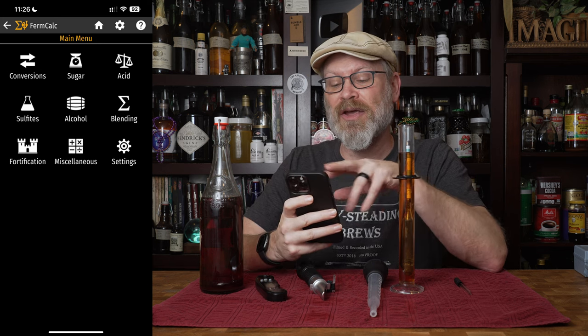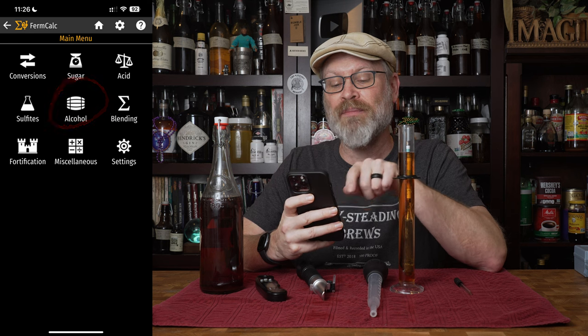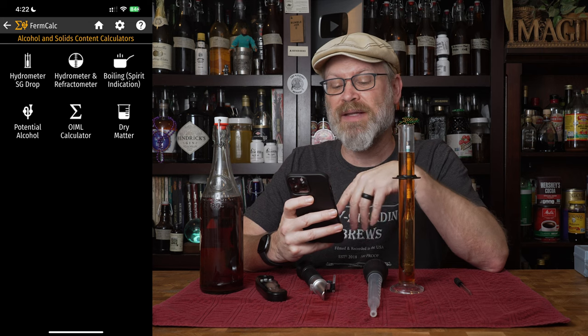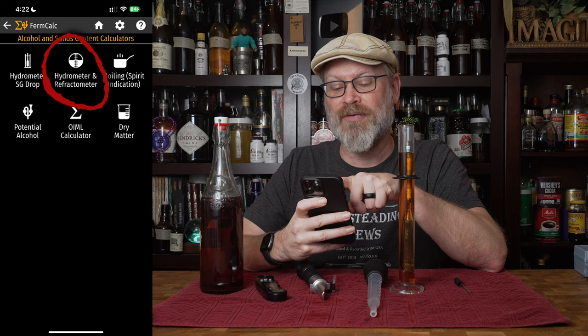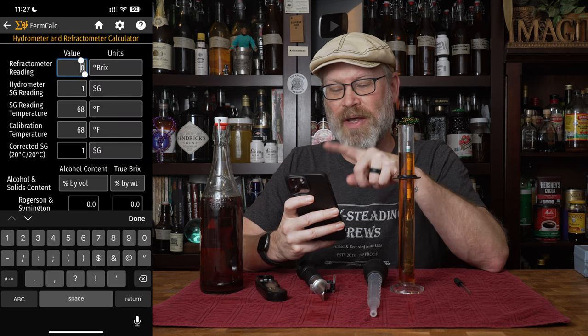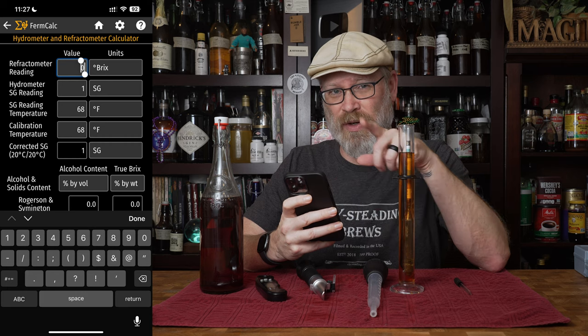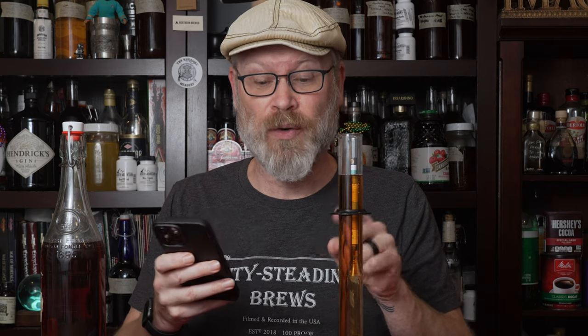As you can see from the screenshots, it calculates a lot of different things. If you click on the middle and go to alcohol, you can do the standard calculations for hydrometer readings, and you can also do hydrometer and refractometer right there at the top. This tool also helps you with fortification — you can calculate fortification when adding spirits to something. First, enter the refractometer reading, which was nine Brix, then enter your specific gravity reading, which is 1.004.